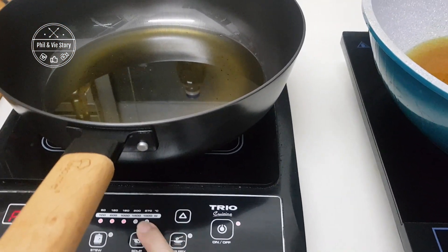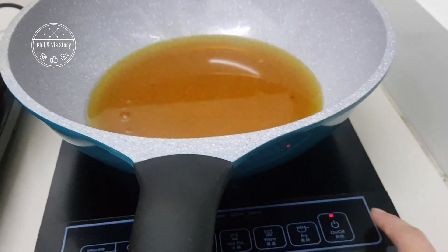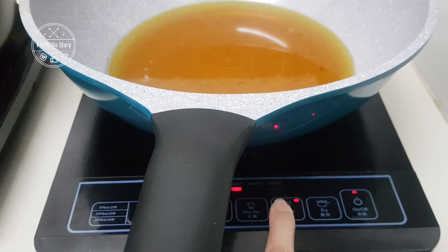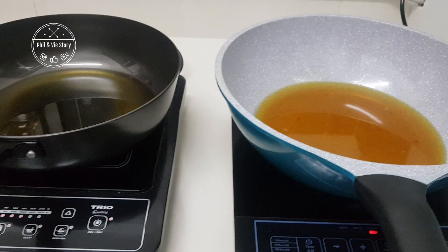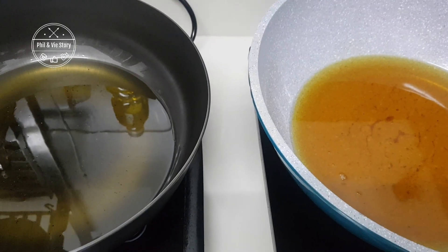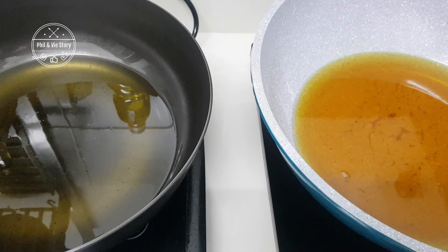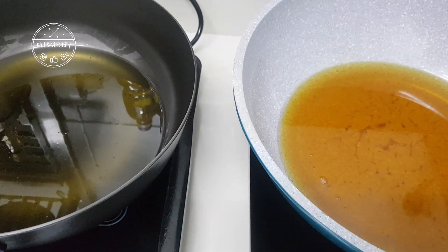Here I have one cast iron and also a ceramic nonstick wok, and I set both induction cookers to medium heat. I will heat up both till hot and then add in the fish. For the seasoning of the fish you can refer to my previous video on how to fry ikan kembung — I'm using the same seasoning.